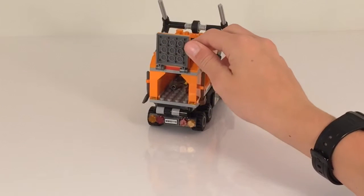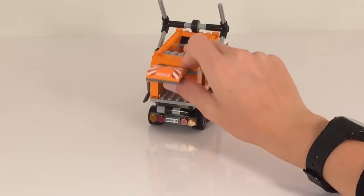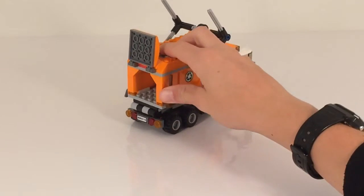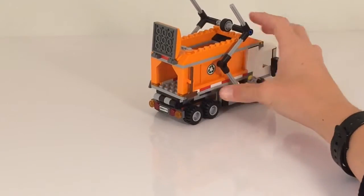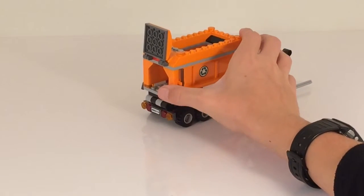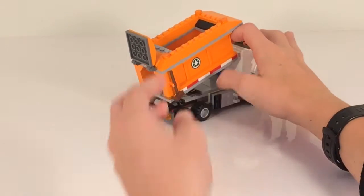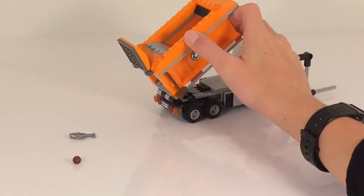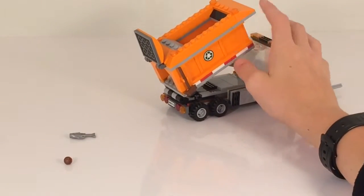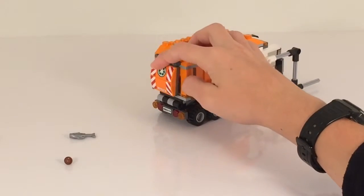It's on some hinges and it just opens up, allowing you to back up, put this down, and tip your garbage so that it comes out onto the garbage landfill. That's a nice feature.